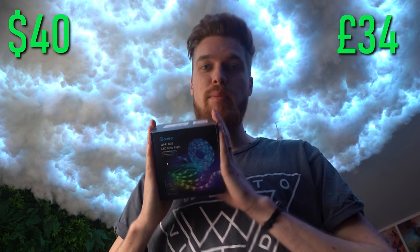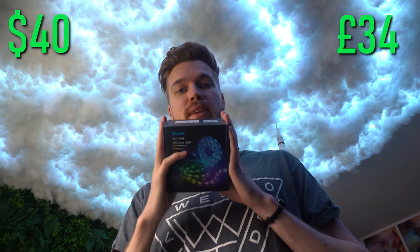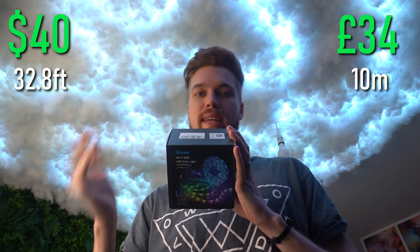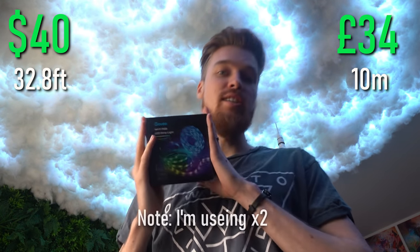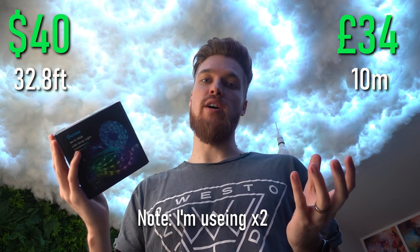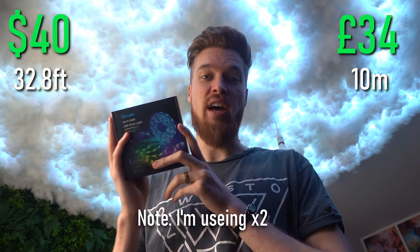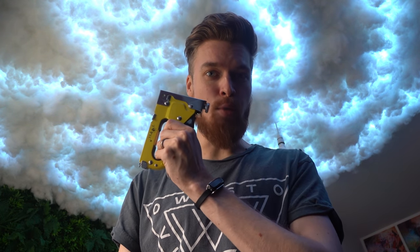First: LEDs. These are the best LEDs you can get simply because they're really bright, they can change color, and they have an app that will update the LED software. It works off Bluetooth or Wi-Fi, has tons of pre-settings, and you can even completely customize your own — which is a really nice feature — and they're much more affordable.